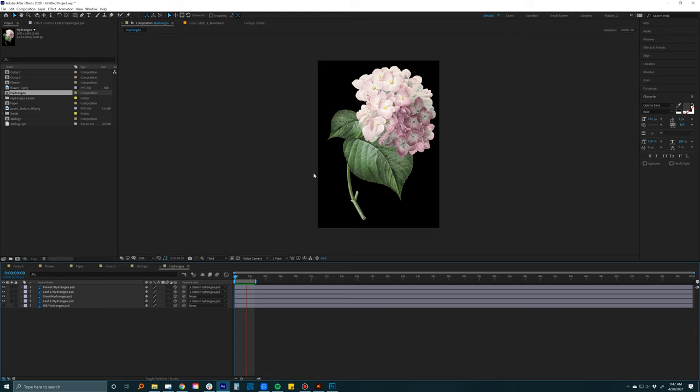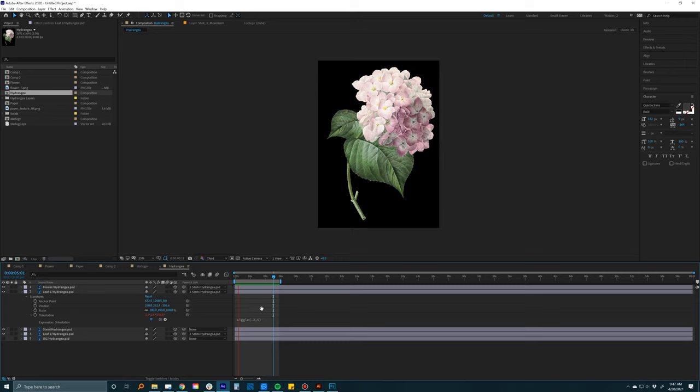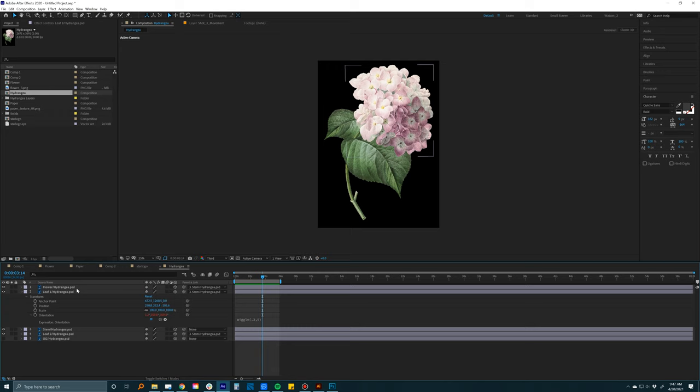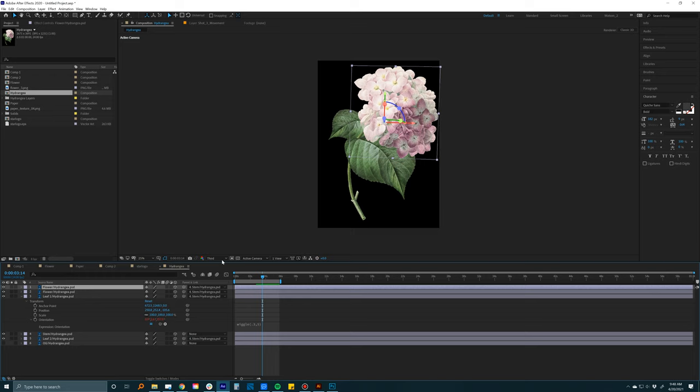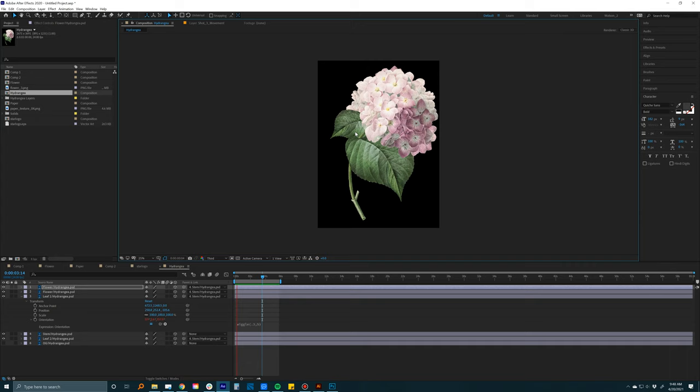Once all layers have wiggle expressions, use the pick whip to parent the flower to the stem, and the leaves to the stem as well, just like they'd be attached in real life. Now when you hit spacebar everything sways together like a real flower. Duplicate the flower head, go to Custom View, push it back in 3D space past the leaf to add more depth, then go back to Active Camera and rotate it so it looks like a big full ball of hydrangea.